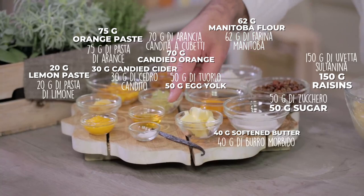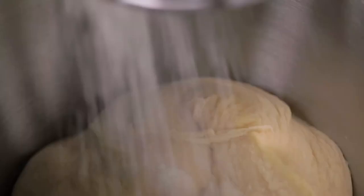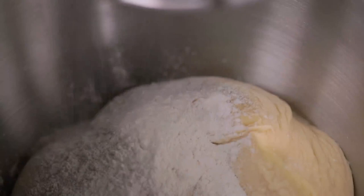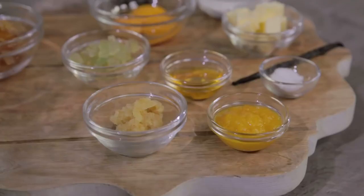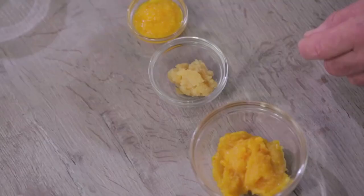Let's start our second dough — put in the first leavened dough and the flour. Look now how it collapses. Let's add the flour and let it absorb. Once the flour has been absorbed, we can add the aromatics: the orange paste, the lemon paste, the tangerine paste, the honey, and the vanilla pod.